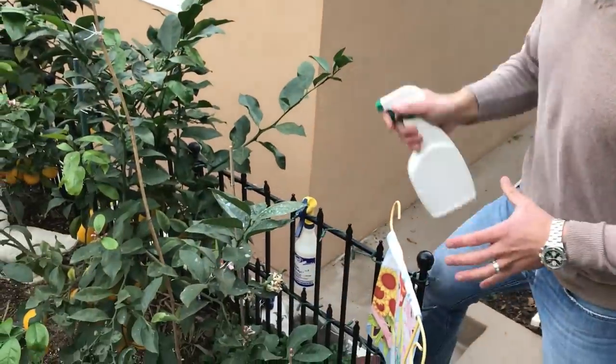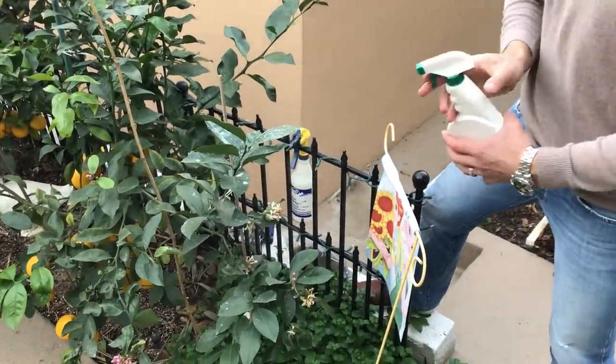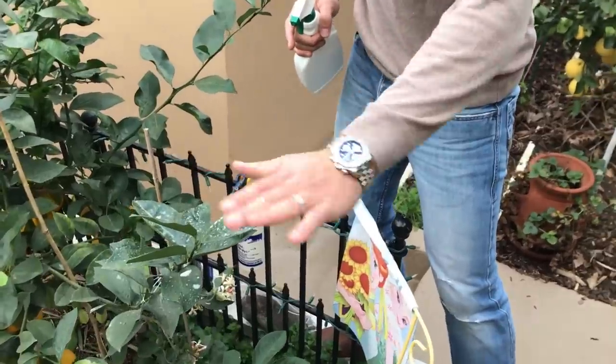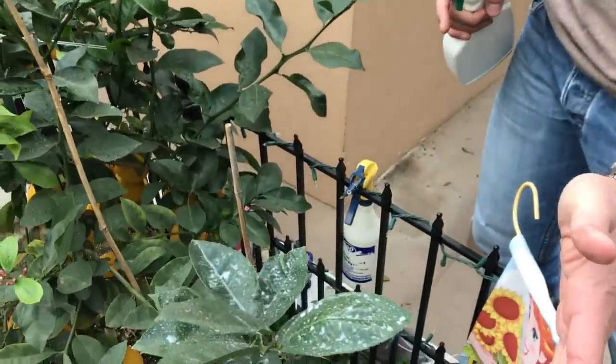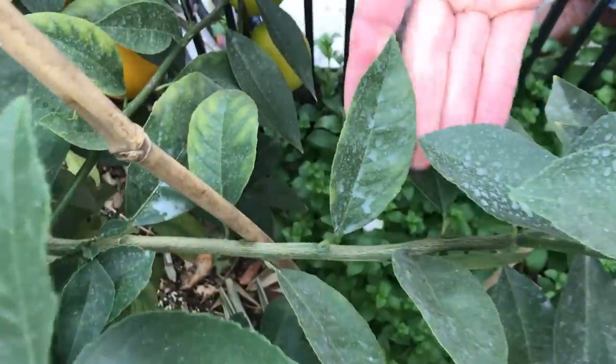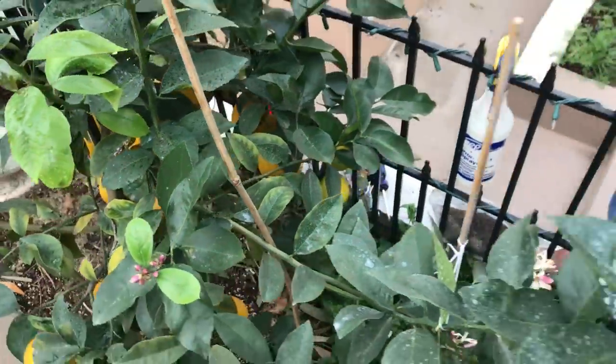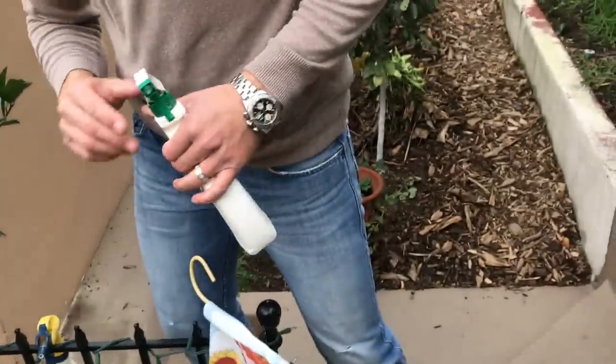I'll then coat the leaves with the Ivy Organics 3-in-1 spray. As you can see right now, the plant is covered in what appears to be like a white sunblock. Once it dries, it'll look more like these lower leaves — those were applied a few months ago. This helps keep the plant cool and prevents the risk of sunburn.